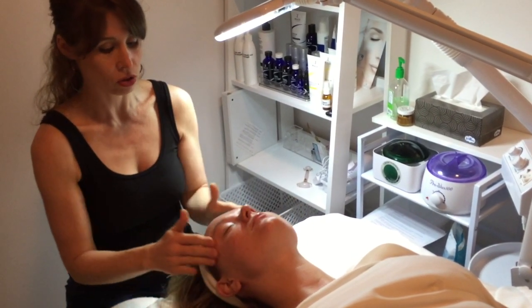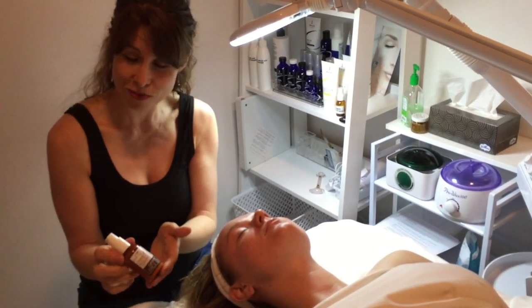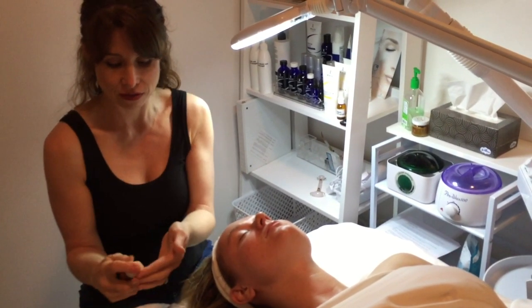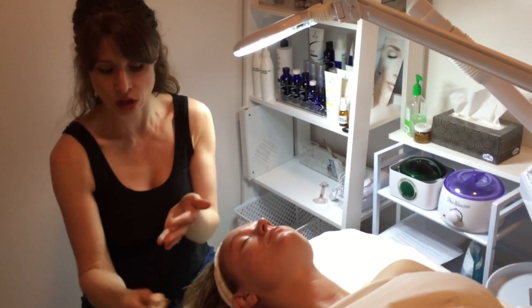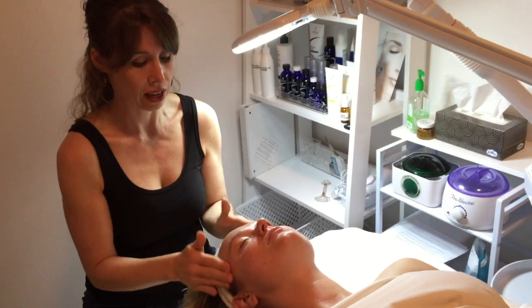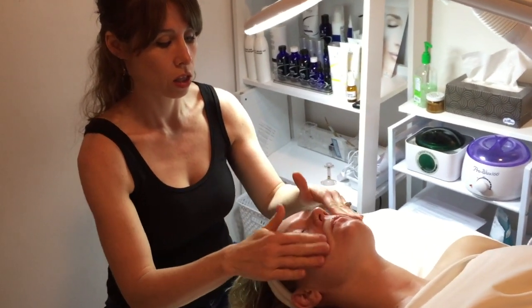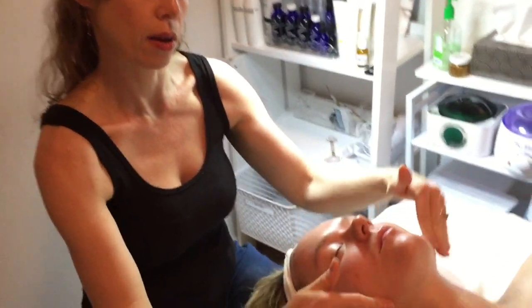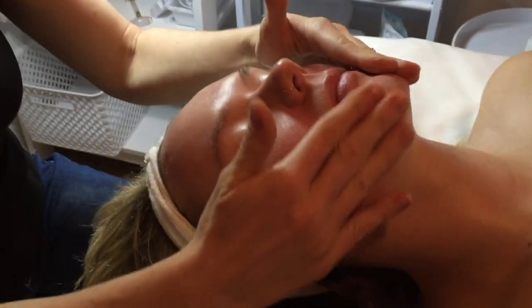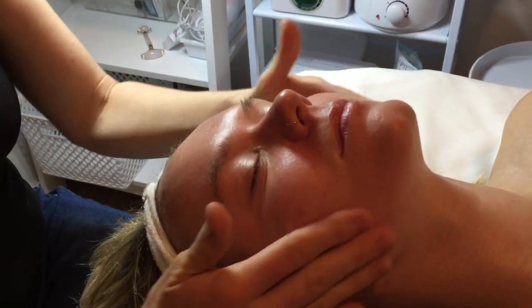After that has soaked in for a second, you're going to finish up your at-home facial with the green tea face cream. You can also use our extract face cream if you are more dry. In the morning you would finish up with your sunscreen, but in the evening you'll just use a moisturizer — and there you go, enjoy!